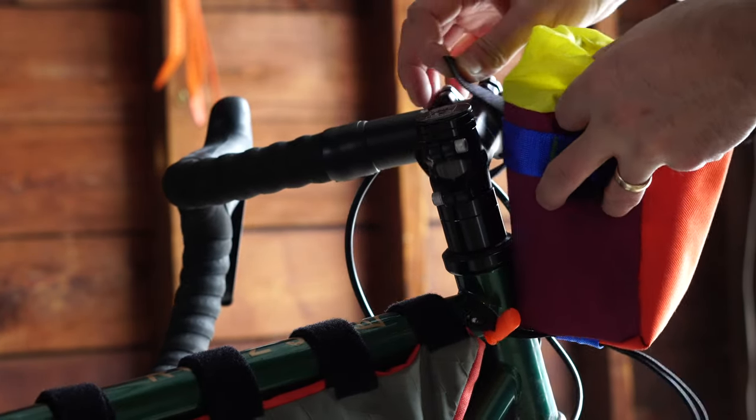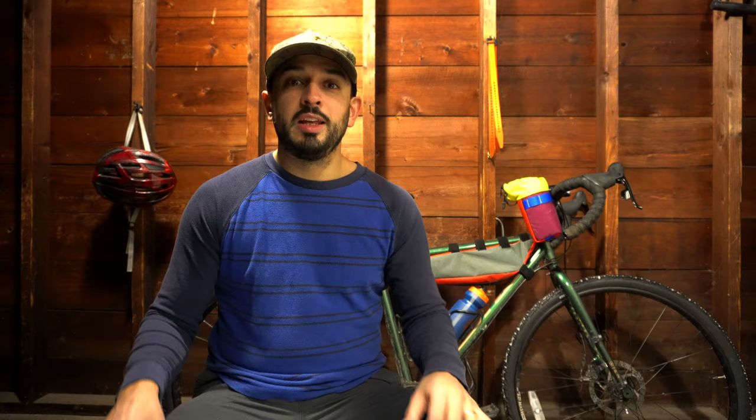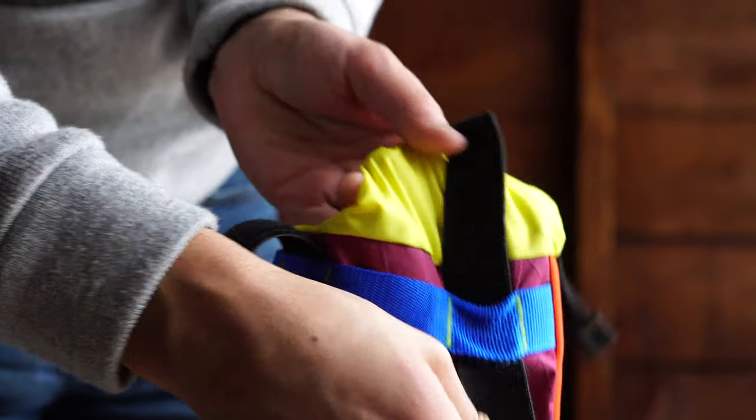Then I can put my stem bag on the right side of my stem and wrap the strap around the stem. If at any point you change your mind and want your stem bag on the other side of the stem, simply take out the strap, put it on the other side of your stem bag, and move your bag.